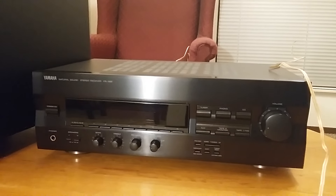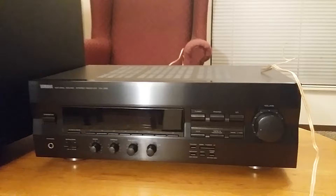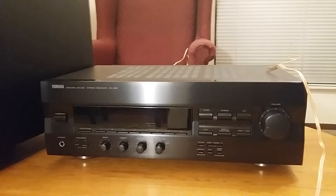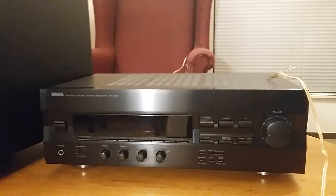Hello again everybody, this is TJ from the Stereo Bargain File. Today I'm going to give a complete step-by-step guide for people that have two-channel stereo receivers and two-channel integrated amplifiers that don't have an RCA subwoofer output. I'm going to show you how you can hook up your two-channel receiver or integrated amp, but there are two things you have to have to be able to do this.